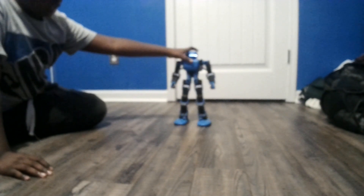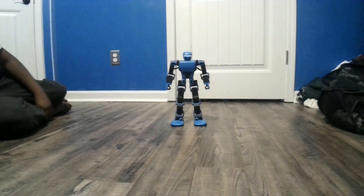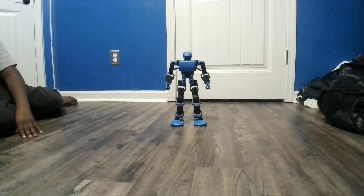One thing I like about him before we actually start is you can kind of see him breathing — it looks like he's breathing and blinking. So without further ado, let's get into the actions.